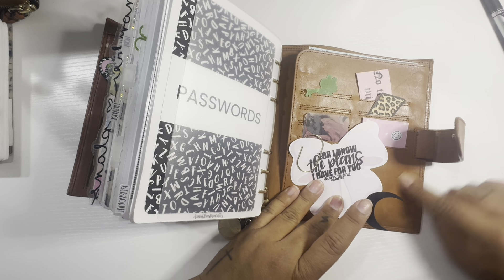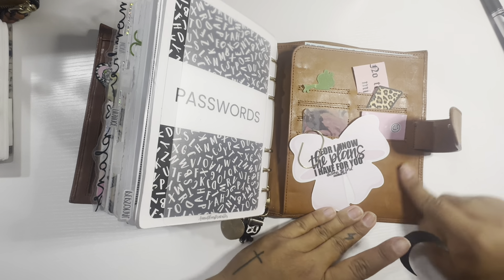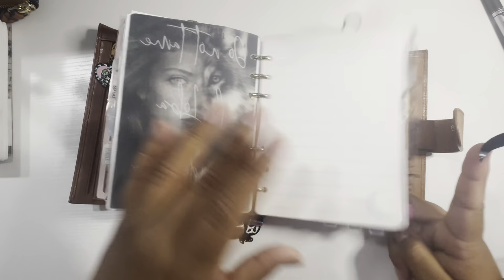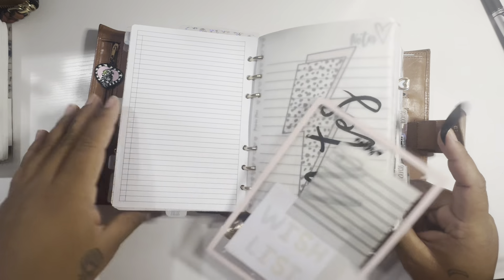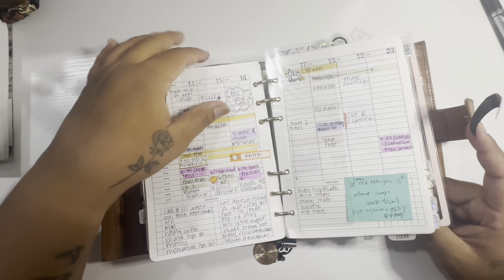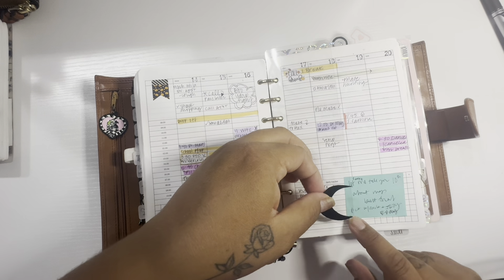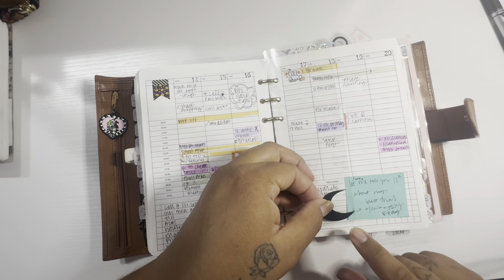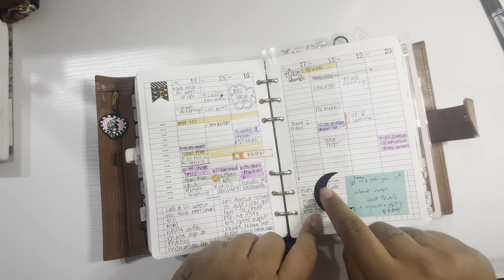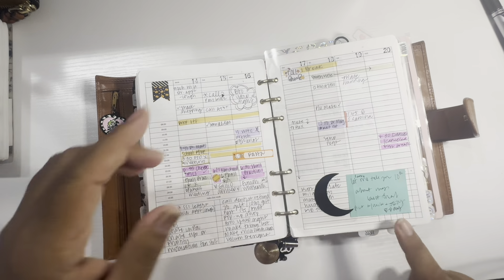Oops, is it gonna mess up the... Nope, we're fine. Oh my god, that's amazing — it looks like nothing ever was there. So where can I put this? I'm gonna put that on one of these. Let's do it on here — that way it'll be safe. Okay, I love that.